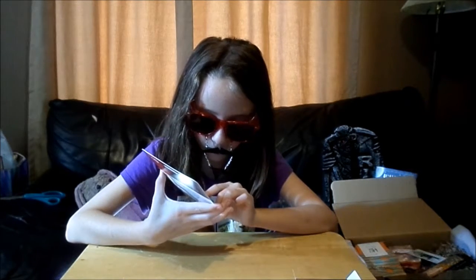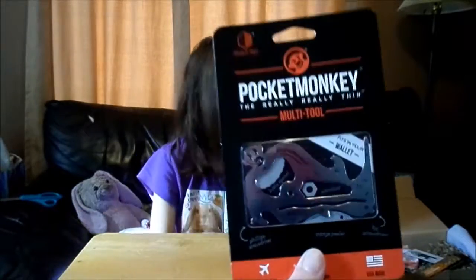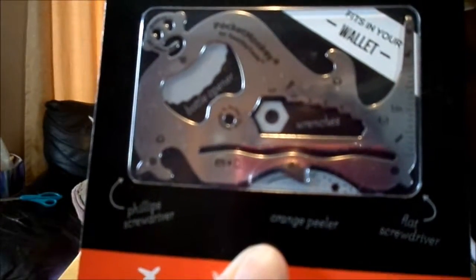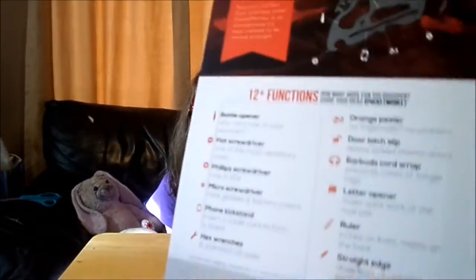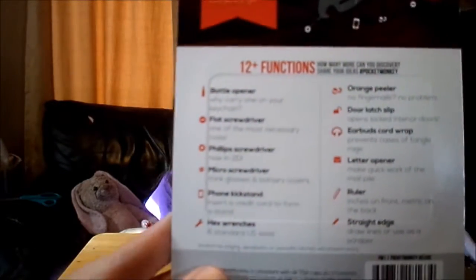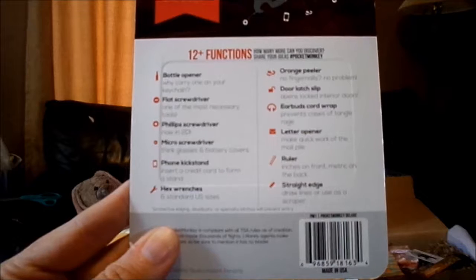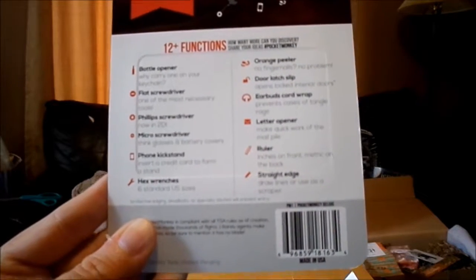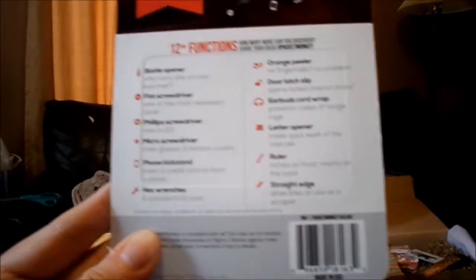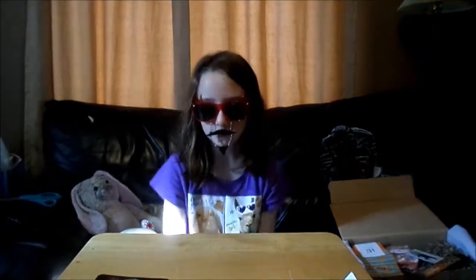It has lots of different things, and at the top it has a monkey. It has an orange peeler, a Phillips screwdriver, a flat screwdriver. On the back it says: bottle opener, flat screwdriver, Phillips screwdriver, micro screwdriver, phone kickstand, hex wrenches, orange peeler, door latch slip, earbuds cord wrap, letter opener, ruler, and straight edge. You can see how that would be really useful to somebody away at school.